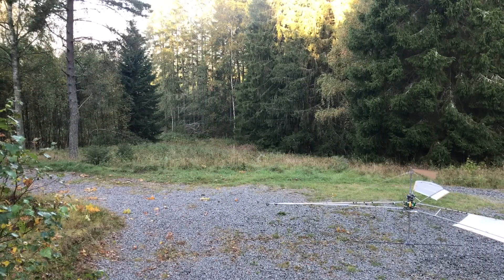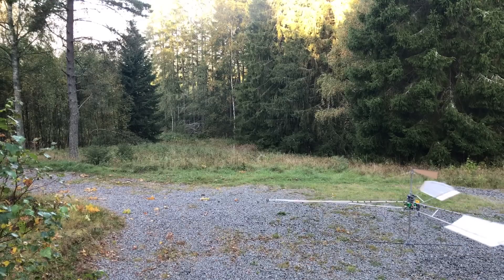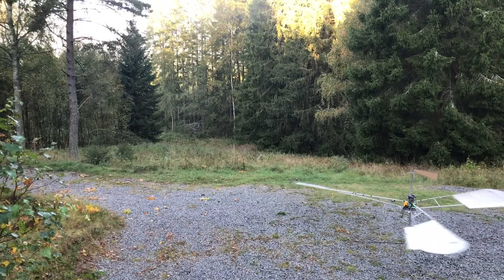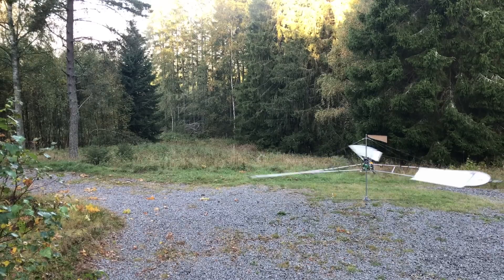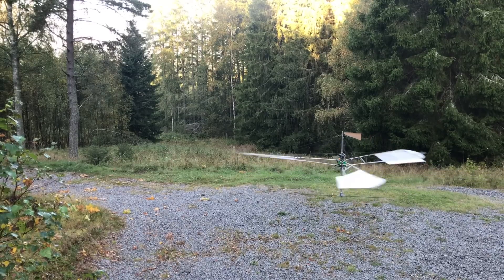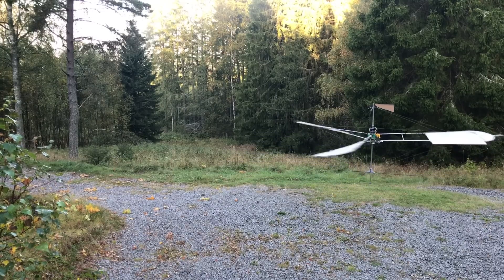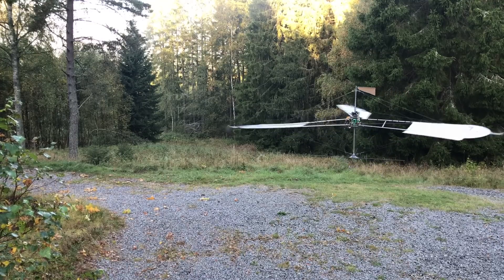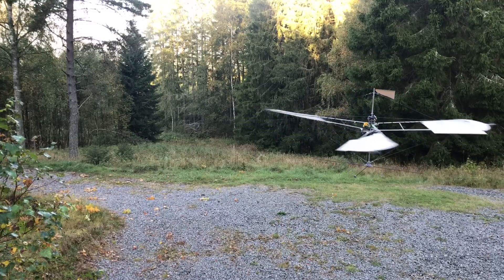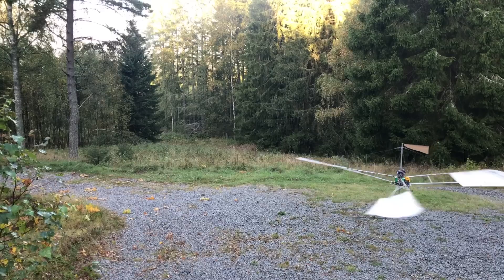I'm retesting it — everything is the same except for the added ribs — and as it turns out I gain around 5% hover efficiency. It's also less easy to get into a stall when doing a descent, so that's good. The wing ribs really do buy their way onto the structure; 5% is a pretty decent increase in efficiency and it's hard to get that any other way.